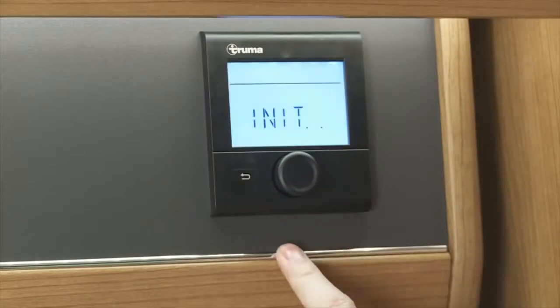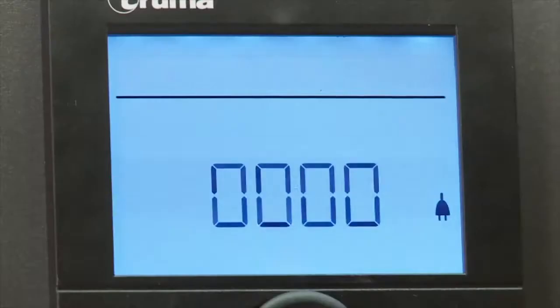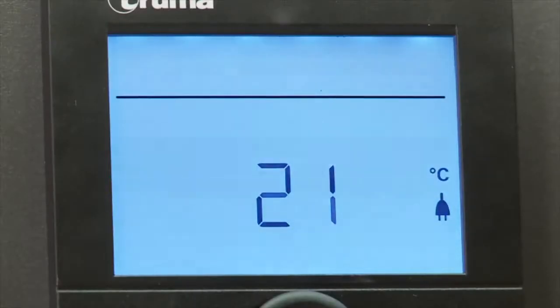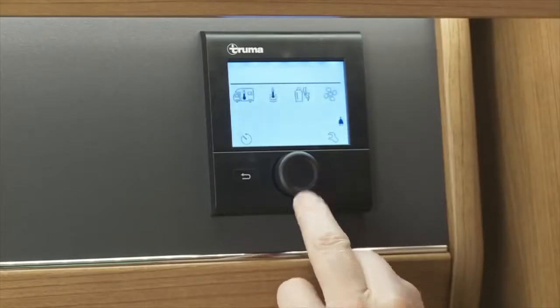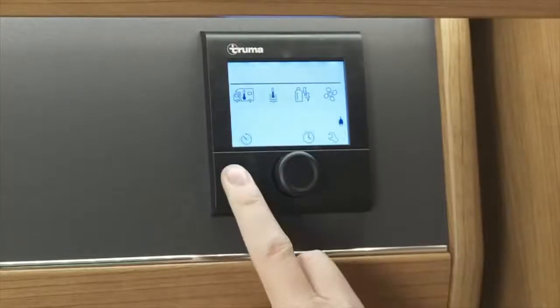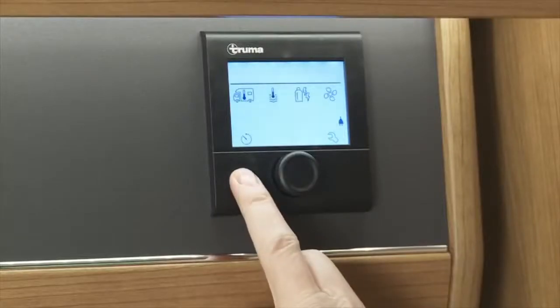The same procedure is used to switch the panel off. You will see in the centre screen the current room temperature selected. The display will alternate between time and room temperature. The small curved arrow key next to the main control knob is the back key. When pressed, it will take you back to the main menu.